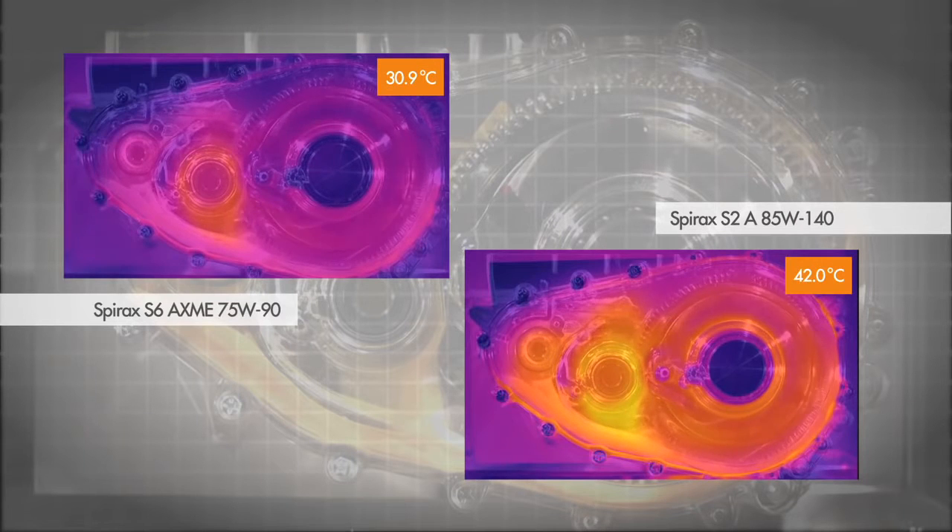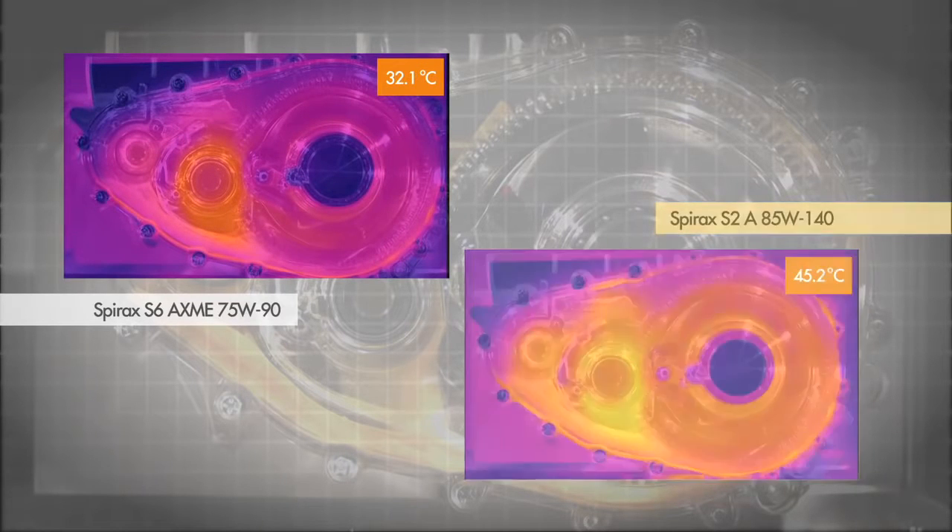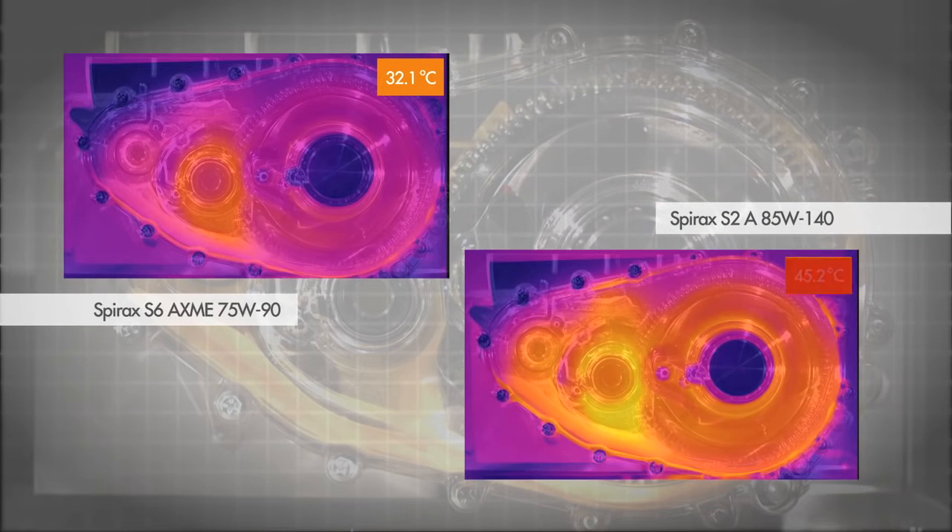Once warmed up, the maximum temperature reached using the SAE 85W-140 oil was 45 degrees centigrade. The maximum temperature reached using the SAE 75W-90 oil was 32 degrees centigrade.